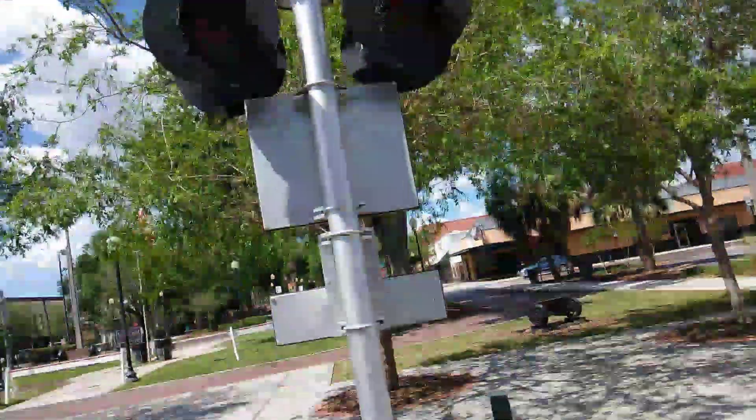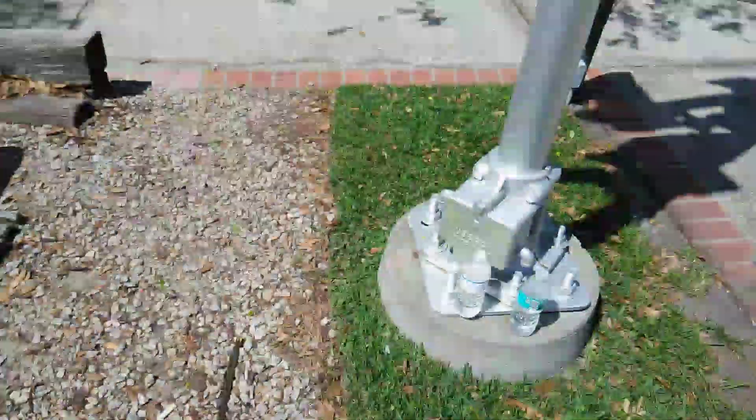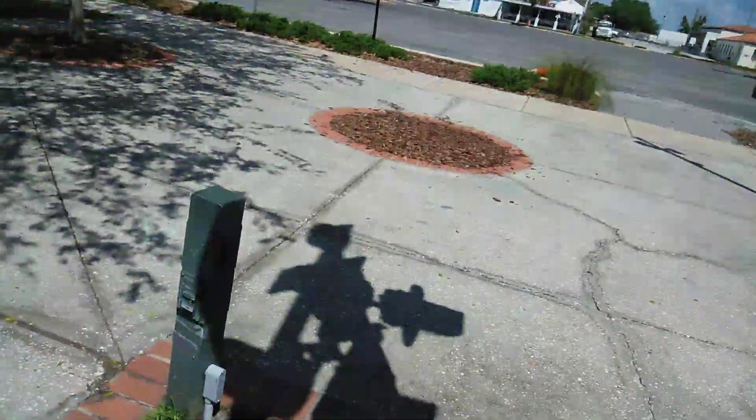Here we have one of the Plant City Museum's crossing signals. This will be a short video. First signal — the signal has a USNS base. No improved octagon.